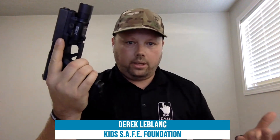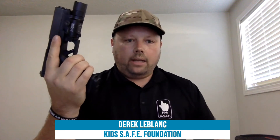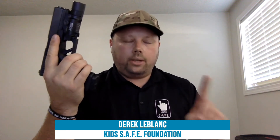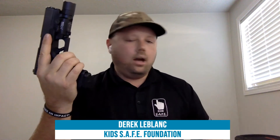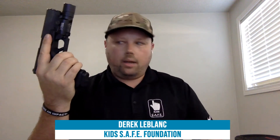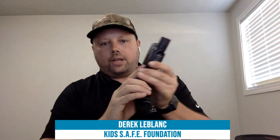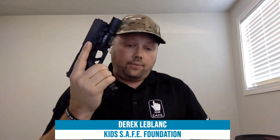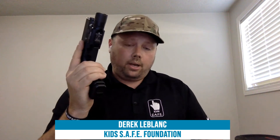With a loaded gun, I cover four basic safety rules. Number one: treat every gun like it's loaded — every gun is always loaded. Number two: keep your muzzle pointed in a safe direction — either up or down, never at someone else. Number three: finger straight and off the trigger until your sights are on the target and you've made the decision to fire. Number four: know your target, your backstop, and what is beyond.